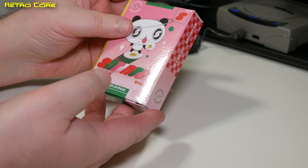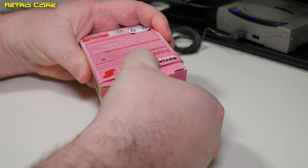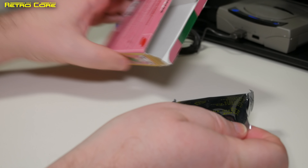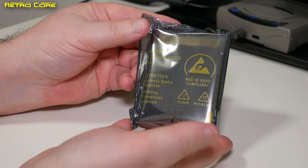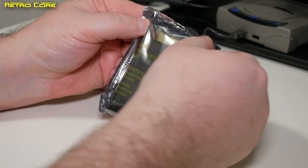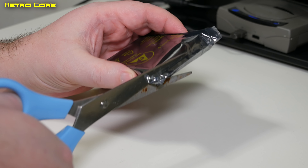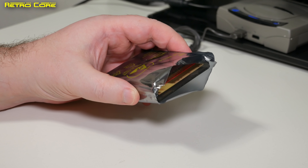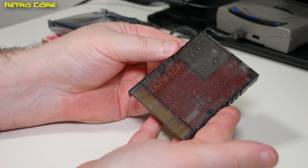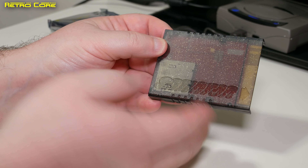Taking a look at the back of the box we've got some information about it. But we want to see the actual device so let's open that box up. Inside the box we have just the device itself and it comes in an anti-static bag, so that is good to see. The card itself has a lovely glitter effect embossed into the plastic and we also have the Satiator name etched into the plastic as well. It looks quite smart.